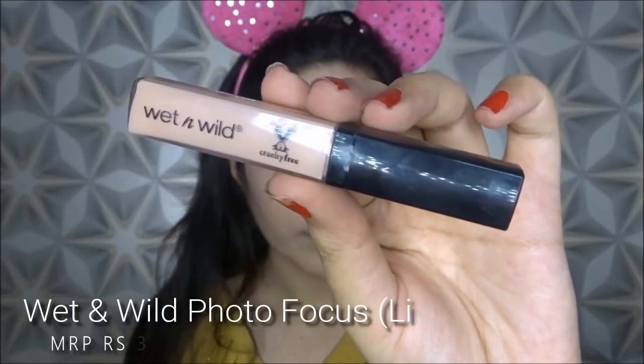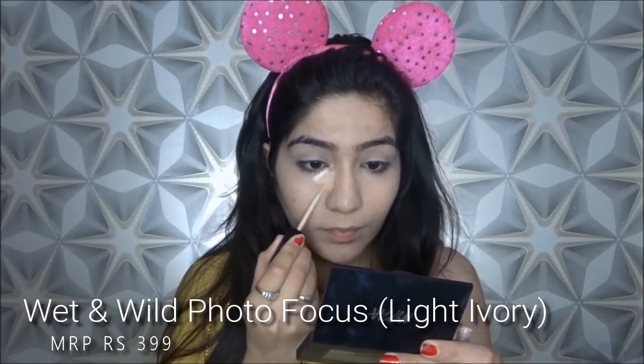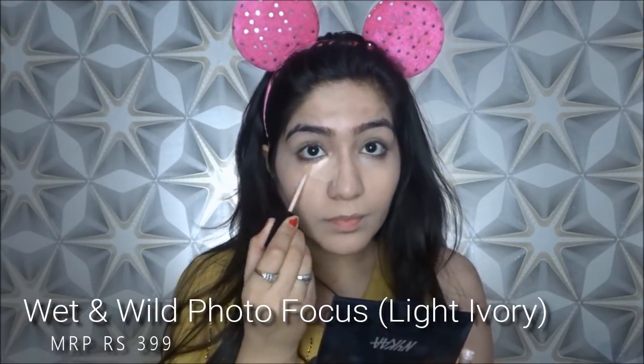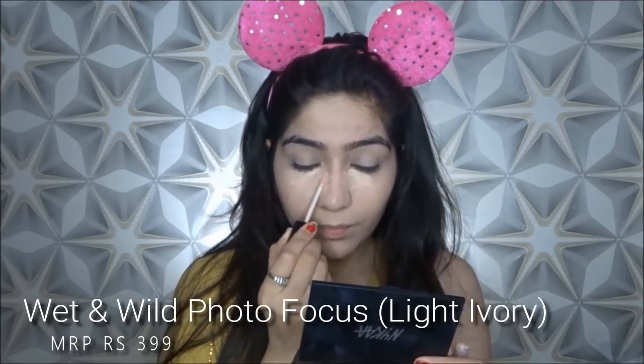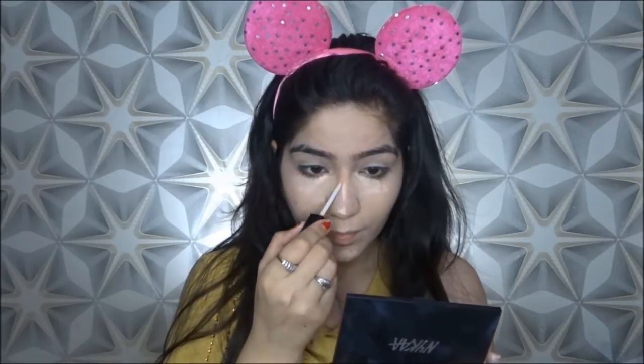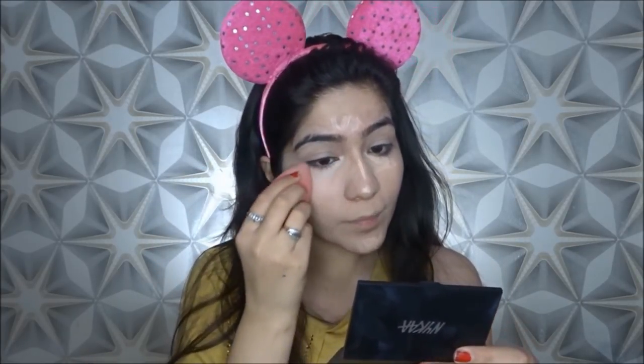Now I am going to apply this Wet n Wild Photo Finish Concealer. It is a very beautiful finish concealer — it is matte set. Some concealers are creamy, but in summers you want to avoid a creamy concealer. This concealer is matte set on your skin, so this is why it will not budge and will not give you an oily look. Now I will blend it with beauty blender to get coverage, and whatever extra product there is will be picked up. Because in summers we don't need a cakey look — when you lift the blender, the extra product goes away and you will not have a cakey look.